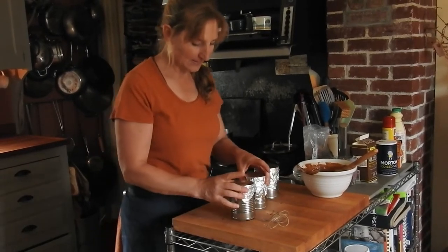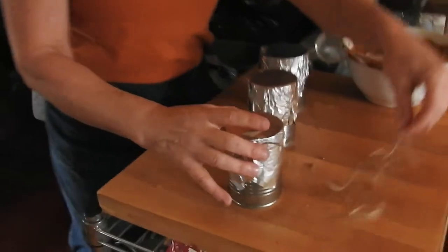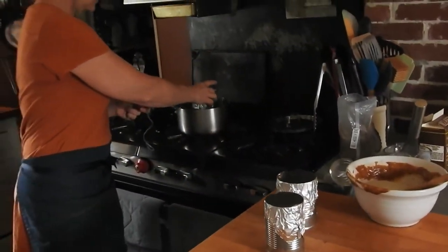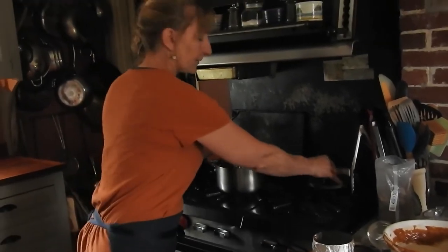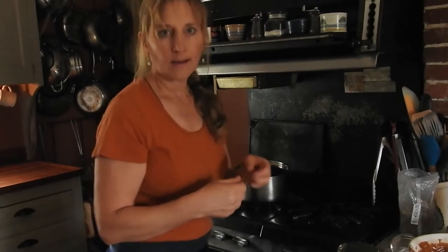I'm going to tie the rest of these — that's how one gets tied. I'll tie the other two and they're all going to go into the steaming water bath, get covered with a lid, and then I'll come back to you.